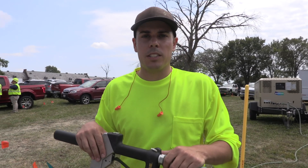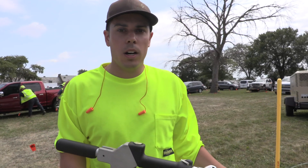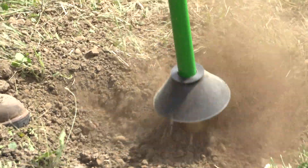Hi, I'm Craig with Airspade here at Roundtable Live. I just got on site after a locate audit, so I'm here with the Airspade. We've got it hooked up to an air compressor here and we're going to check for the accuracy of the locate using the Airspade damage prevention tool.